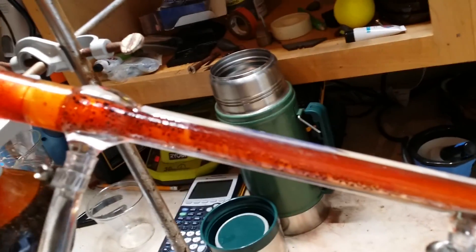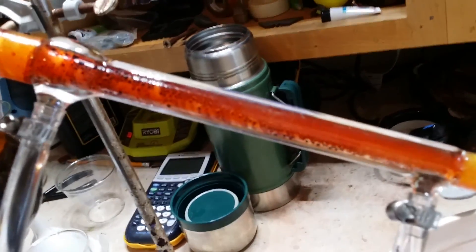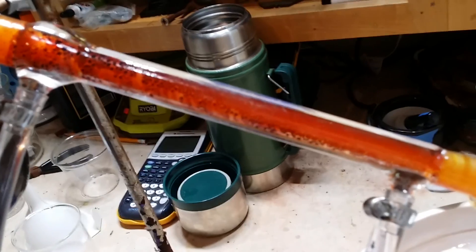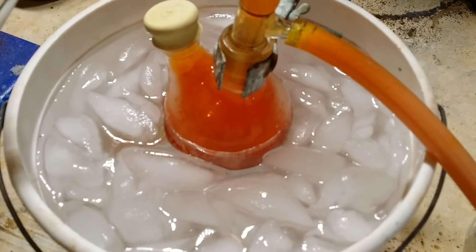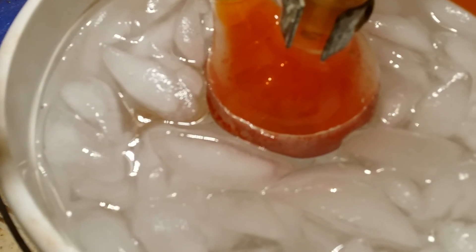I estimate you'll get about 10 to 12 milliliters of bromine each time you do this. You may scale this up and down as you please. There's a bit of liquid bromine in the bottom of the collection flask — there's a lot of vapor in there so it's hard to see, but if I move the ice water a bit, you can definitely see the liquid in there.